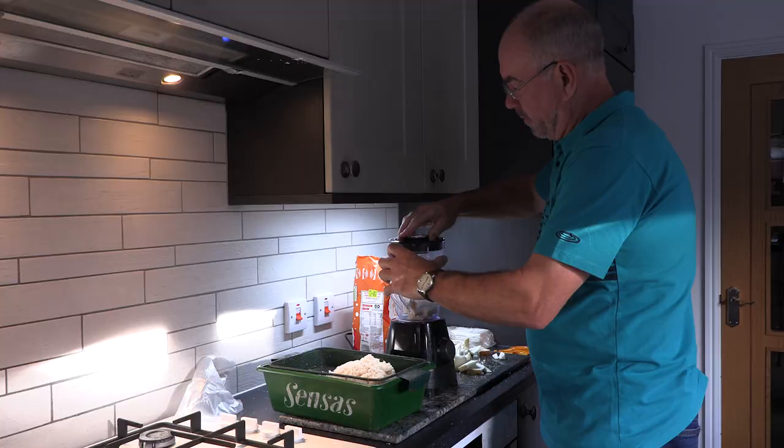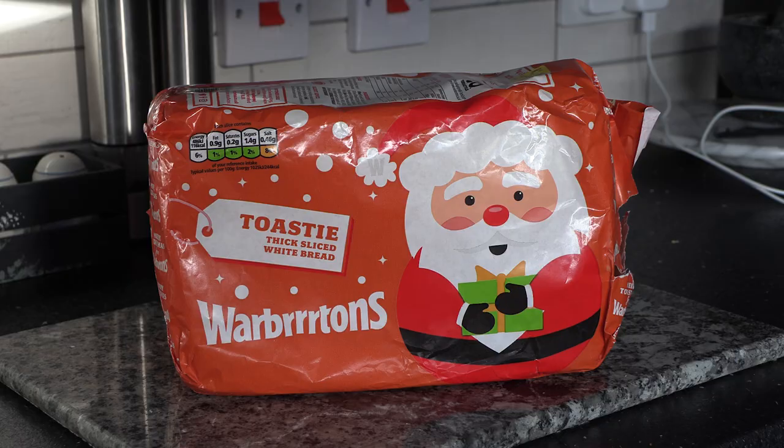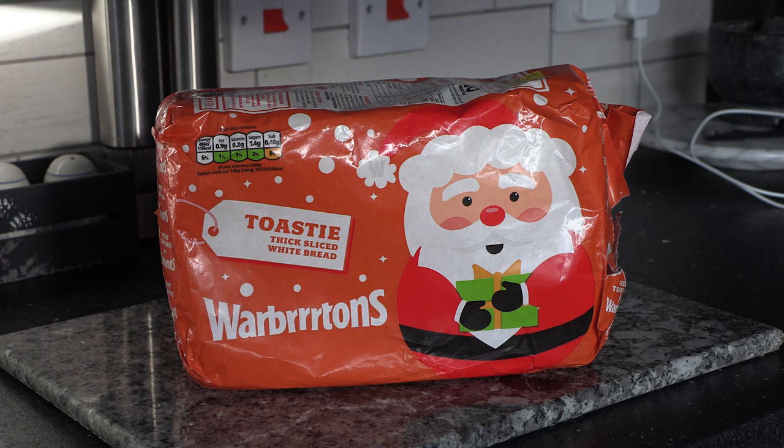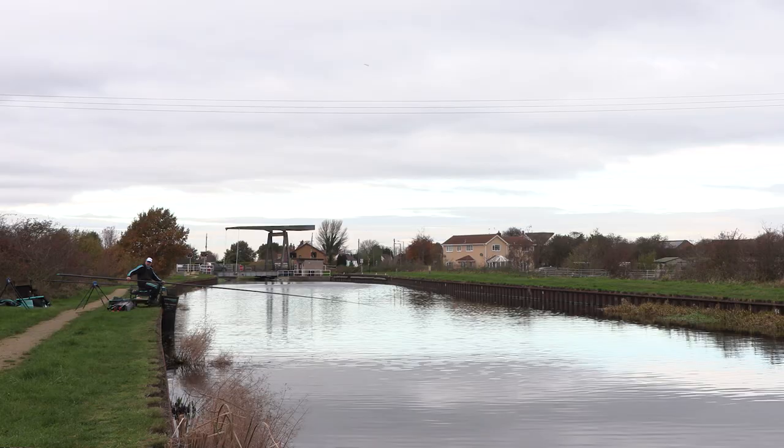The first thing to get right is the bread itself — what you're going to feed. Very simply, early this morning I liquidized probably about three quarters of a large loaf. The bread I've used is Warburton's, which is a renowned bread punch bait — the one that everybody seems to use. It's slightly doughy and it works very well for punch fishing.